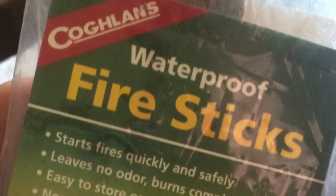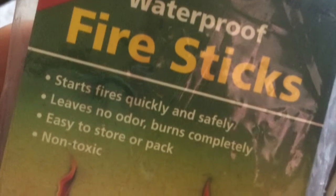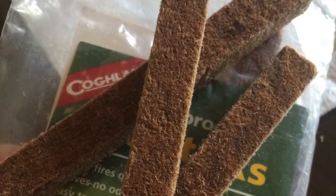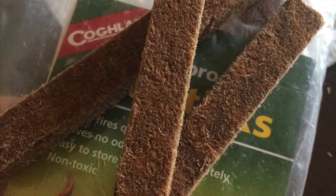Coughlin's advertises that these start fires quickly and safely, are odor free, and burn completely while being non-toxic. If you look inside the package, you find what appears to be compressed fiber mixed with wax. There is a wax odor when they burn.